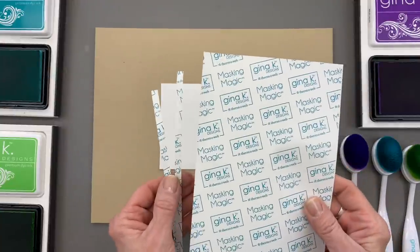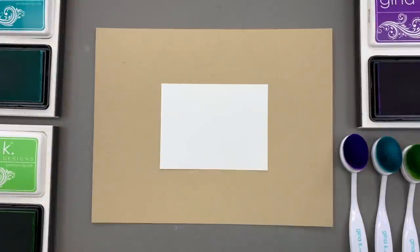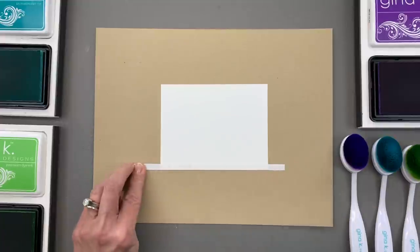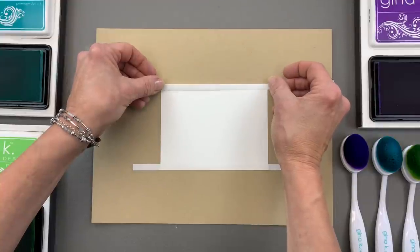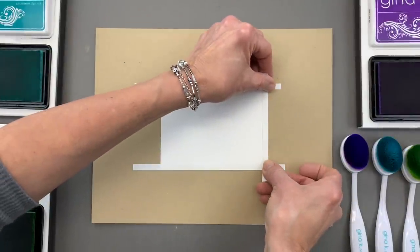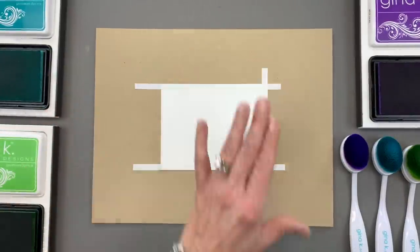I'm going to start this technique by cutting some Masking Magic into quarter-inch strips, and then I'm going to place those strips around the perimeter of my card. I'm going to show you how to use a die in a very unique way to color your images, but I'm going to start by creating a little frame around the outside first because I really like the way that looks.